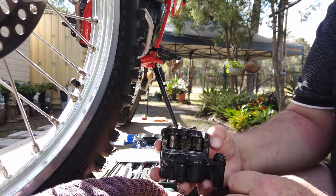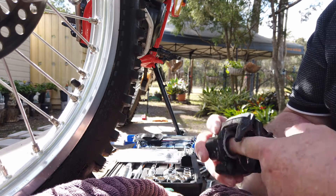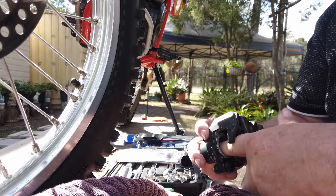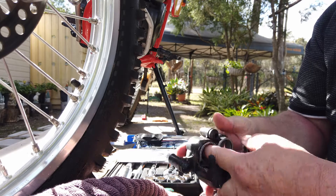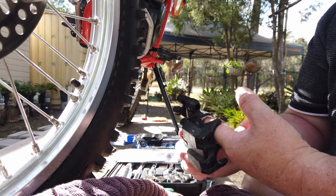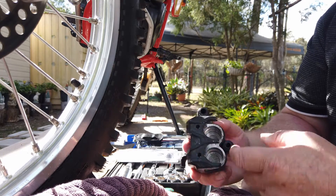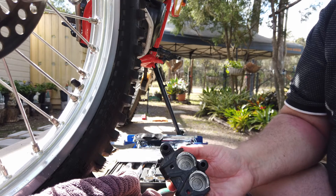If it's an older rebuild, get yourself some extremely fine wet and dry and give a bit of a honing inside these cylinders, making sure there are no burrs or corrosion — nothing that could stuff your new seals. As I said, I'm not going to treat you like an idiot, so you should have some clue of what you're doing there.